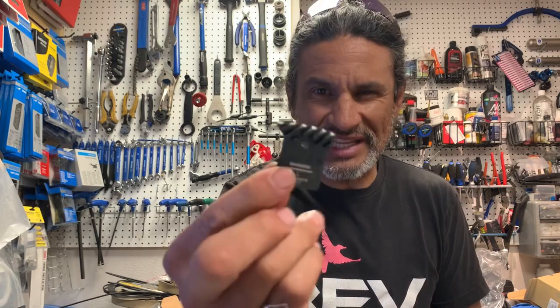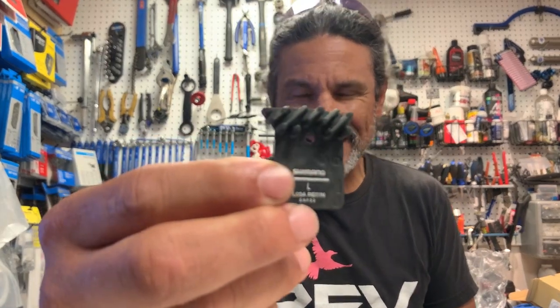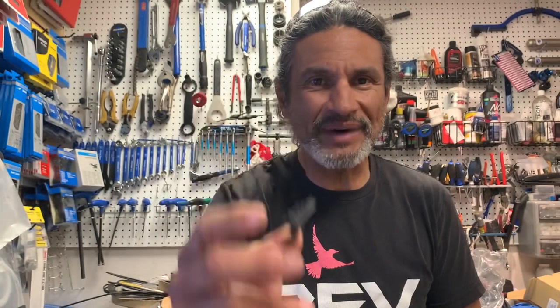Generally I descend pretty quick — I'm not afraid of high speeds, I can corner very, very well. But I purposely was on the brakes because the person I was riding with, I just wanted to keep within eyesight. And I realized, why do people obsess about the silly little fins on these brake pads? Do you really think those little fins are going to help that much in cooling off the pad?